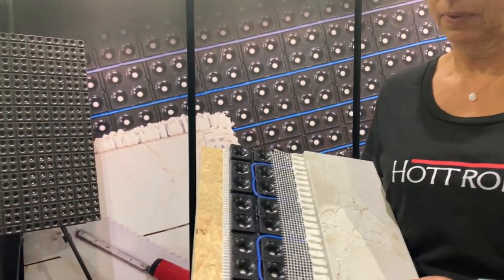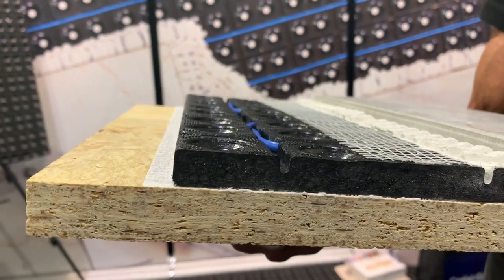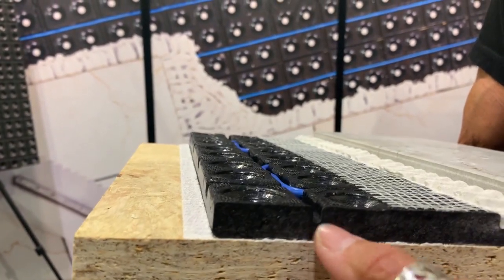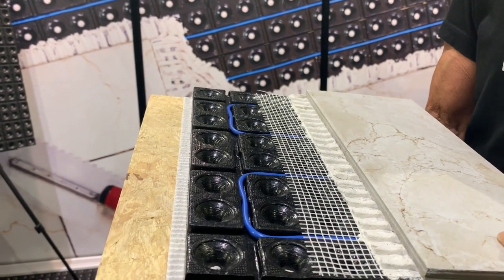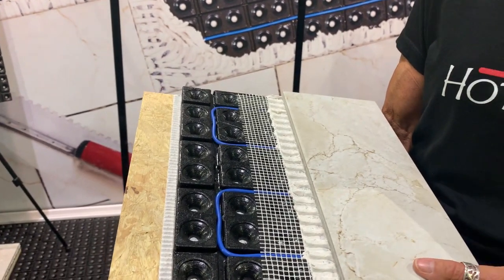It's a little thicker than normal mats — it's a half an inch thick. In order to get that thermal brake, we needed that half inch, that quarter of an inch down here. But it cradles the wire, so there's less likely to get cuts in the wire as you install the thinset.